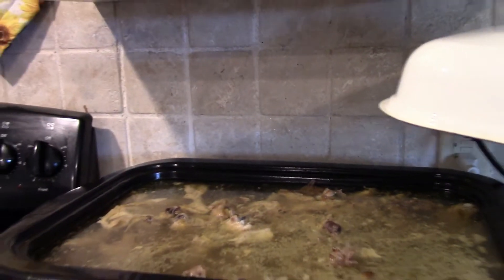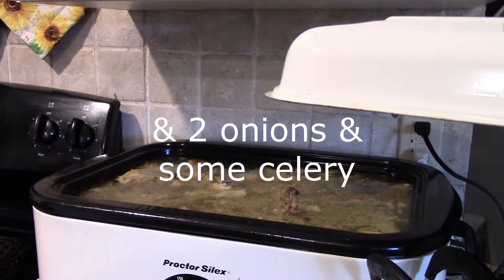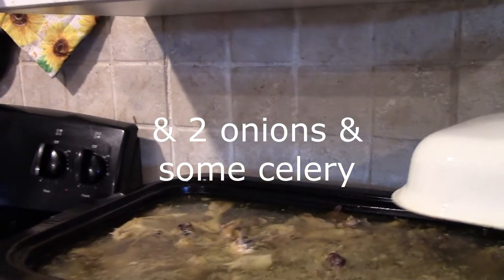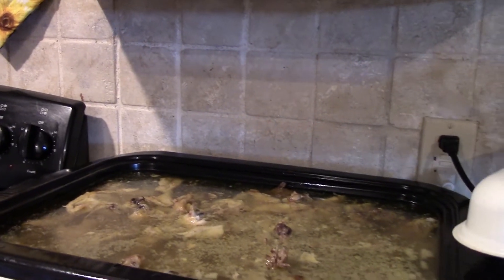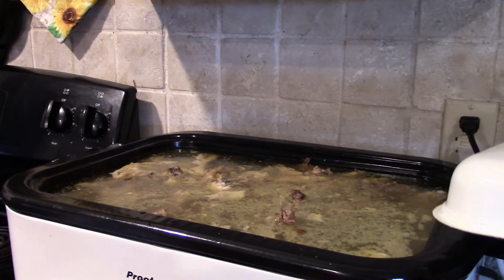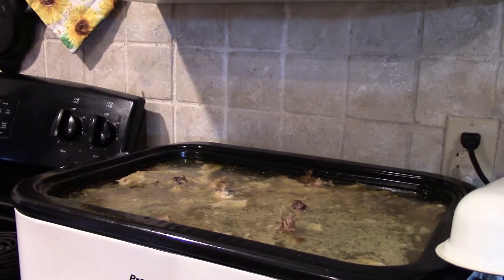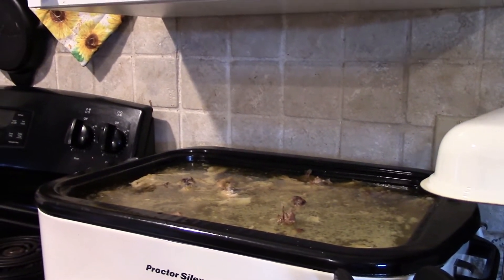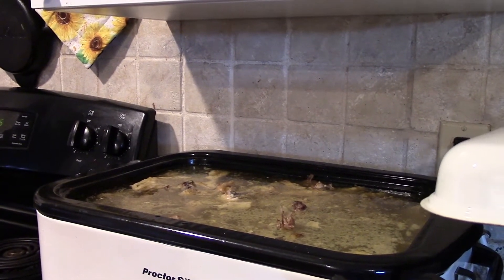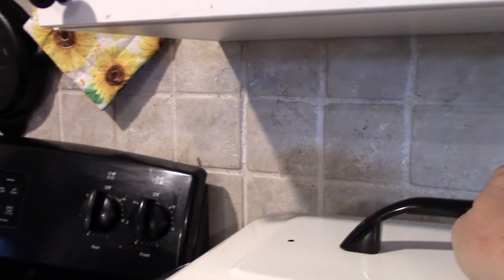All the bones are in here in the roaster. I've got it on 250 degrees. I put a splash of apple cider vinegar in there and salted it, and I left the skin and fat in there too. When it's done I'm going to strain out all the bones and the bits, put the insert in the bottom of the fridge, let it congeal, then pull the fat off and freeze it. It's a really good fat for cooking — great for sautéing and adding flavor.